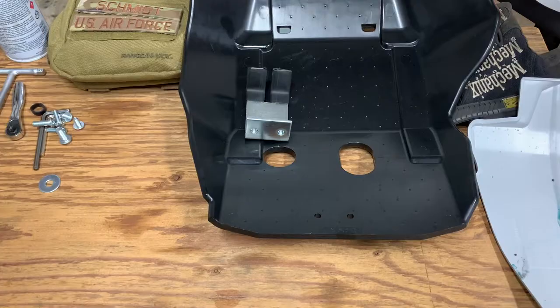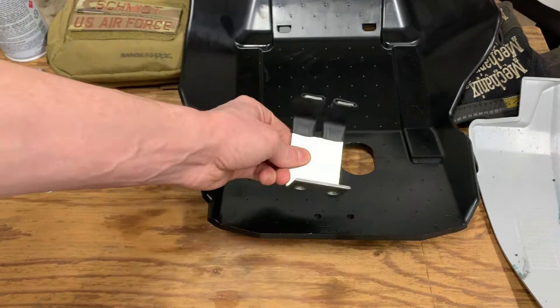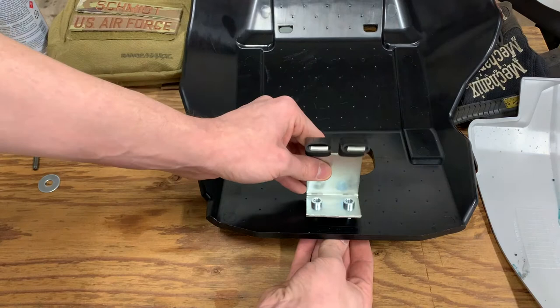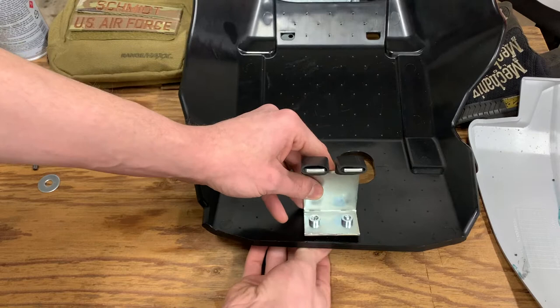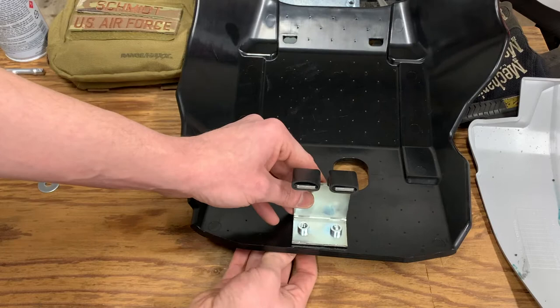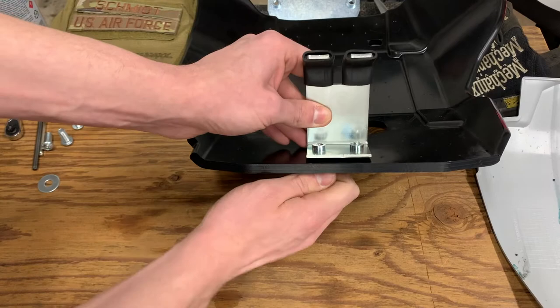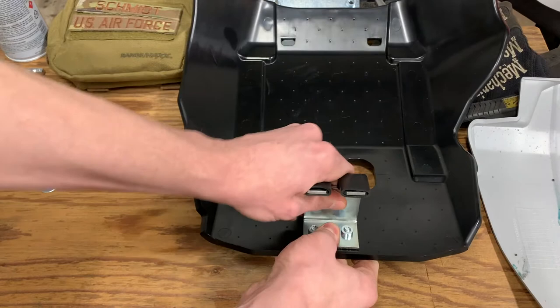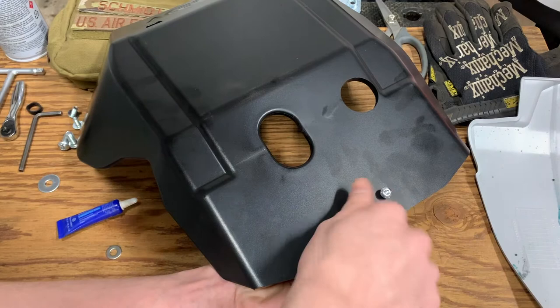The next step is to fasten the rear bracket onto the skid plate and make sure that the hook shape is facing aft on the plate. If it isn't facing that direction, it probably isn't going to work too well. It doesn't come with washers for this, and I might consider actually adding some. I've got some quarter inch stainless steel washers — unfortunately I seem to be out of M6 washers, but quarter inch and M6 are so close it's not going to make much difference for this application.